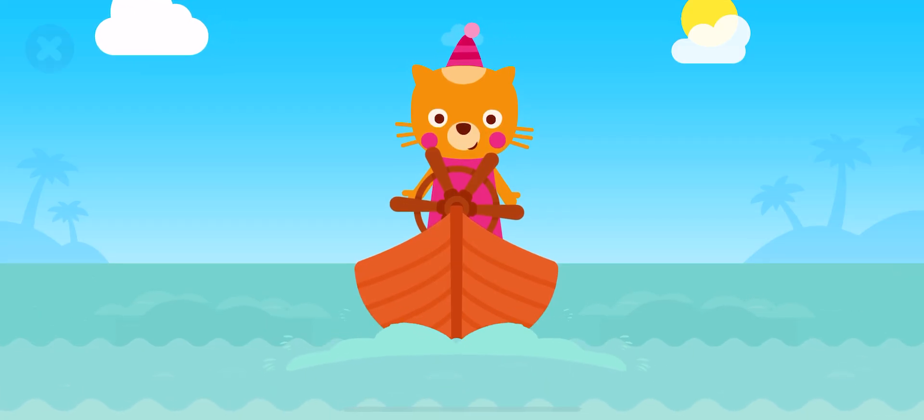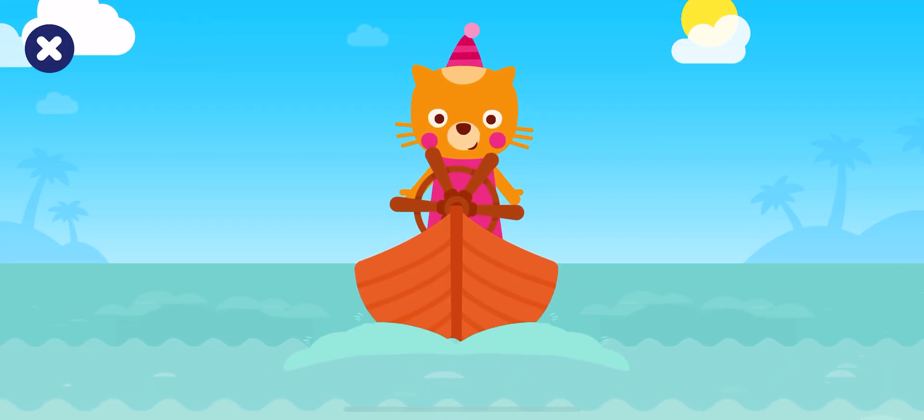Uh-oh, Lisa's things have fallen into the sea. Let's help her get them.